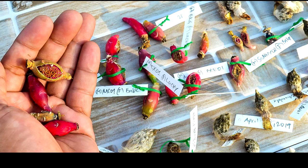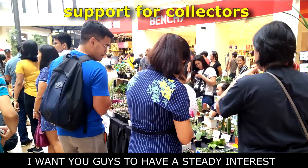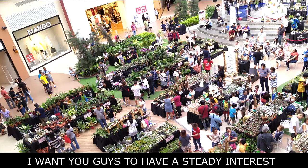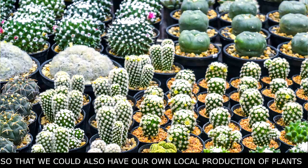I want to talk about everything in detail so that we could sustain the hobby and the industry. I want you guys to have a steady interest in the Cactus and Succulents hobby — that's my main goal. I'm teaching everything so that we can have a local production of our own. Basically it's very easy, there are just three steps, but the most important one is sterilization.